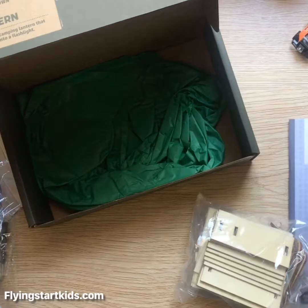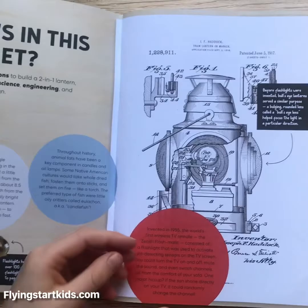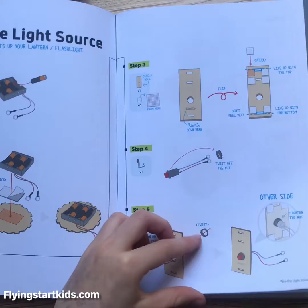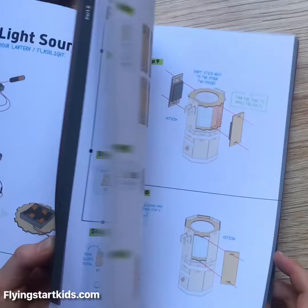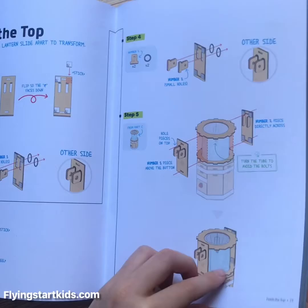This is the maker's guide for the Eureka Crate two-in-one lantern. It has some information about what you're making. I like the very detailed instructions. I'm going to build this shortly so you can see what it looks like in action.